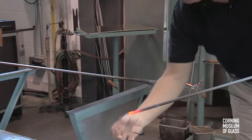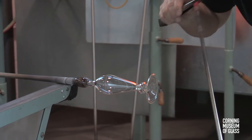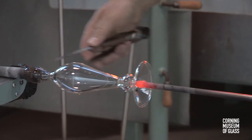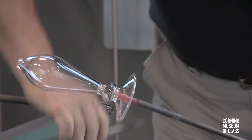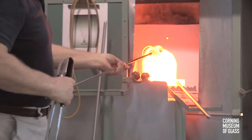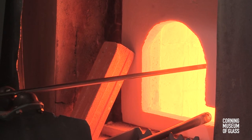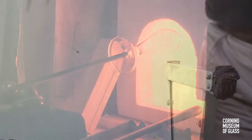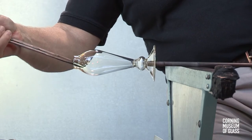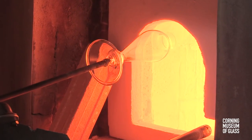The entire vessel is heated to a temperature of about 1,000 degrees and the punty is attached. The neck is broken and the uppermost part of the bubble reheated. A combination of reheating, tooling with the jacks, and inflating the glass further with the soffietta is used to create the final conical form.